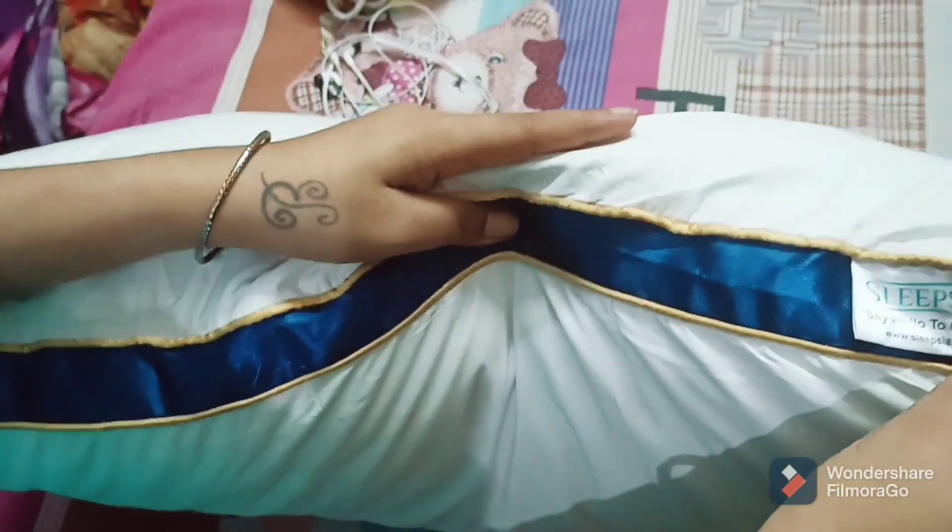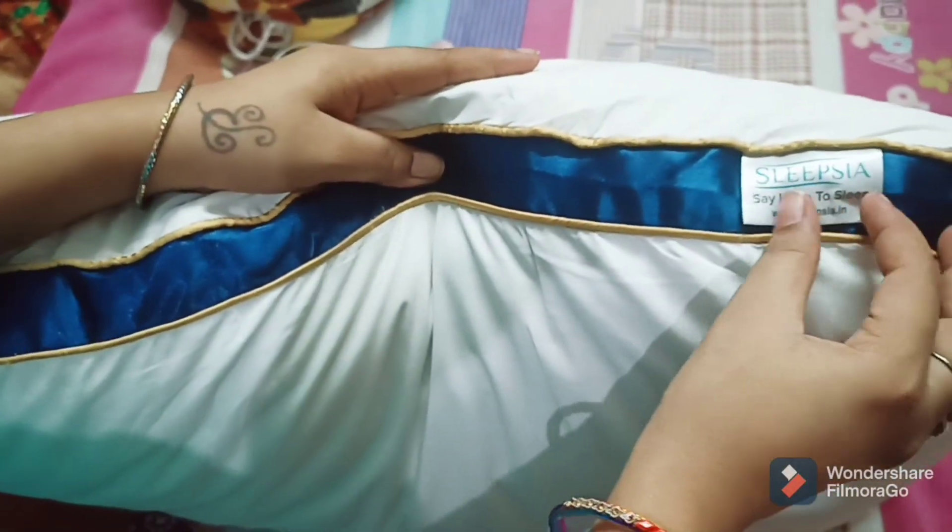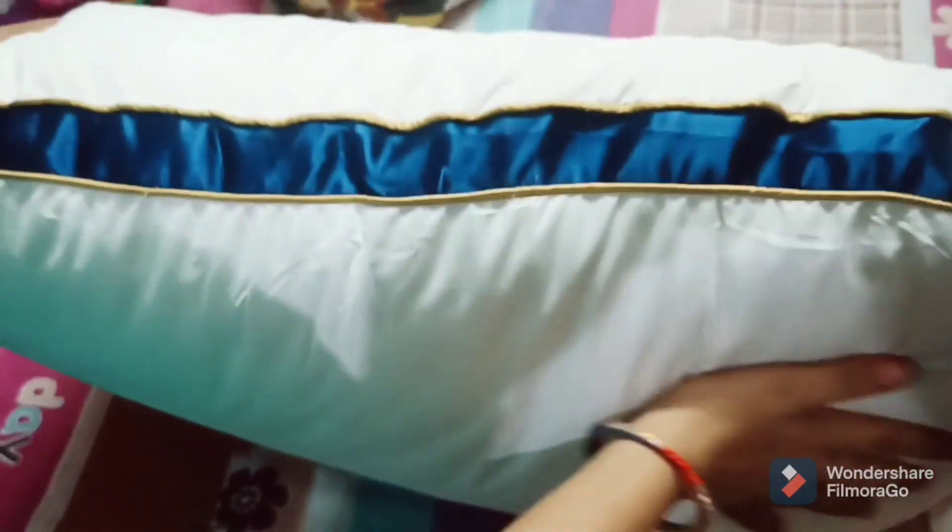You can feel comfortable in any sleeping position. There is a tag on it and it says it will keep you cool all night.